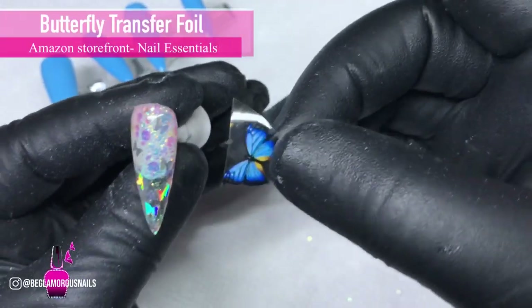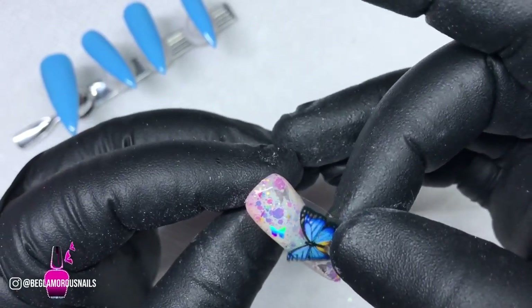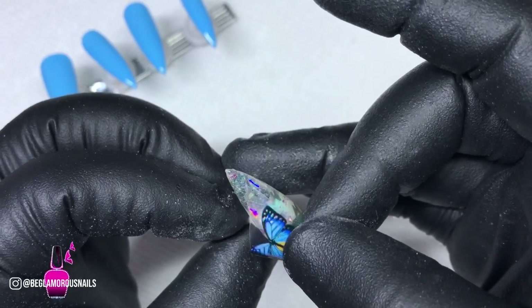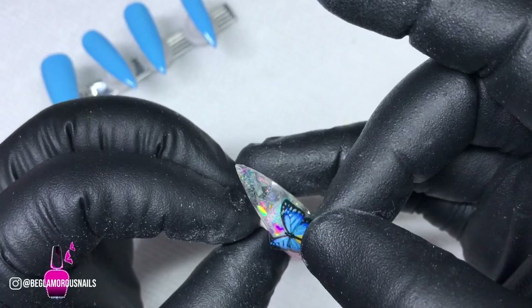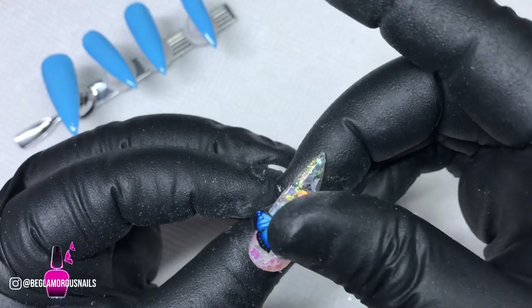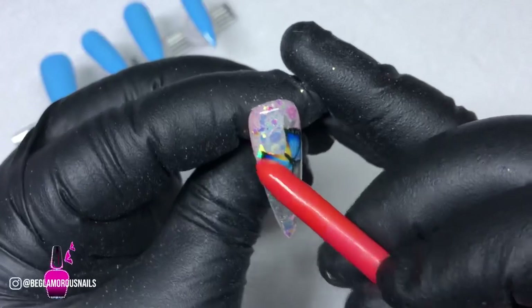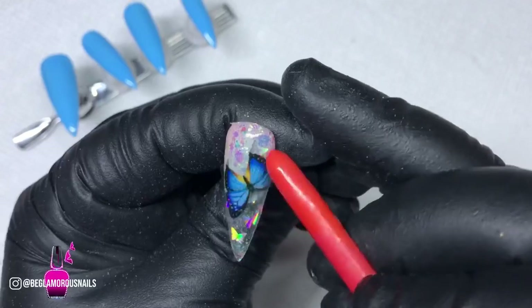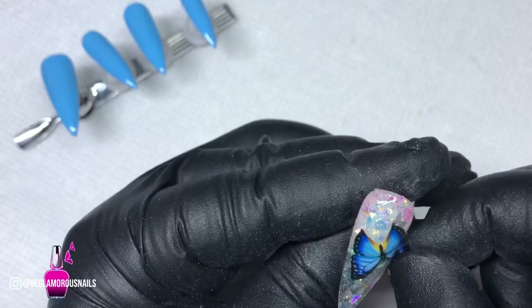This is the little butterfly I was talking about — I love it so much. I'm figuring out how to position it, then just rest it down and use the back of my cleaner brush to transfer the butterfly onto the nail. You can use whatever you have — an orange wood stick, anything — this is so easy to do at home. You can do your own nails following these simple steps. If you don't have the builder in a bottle, just do two or three layers of your base coat and you'll be fine.